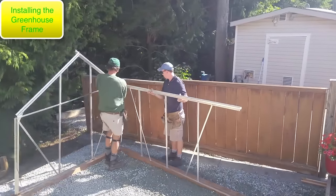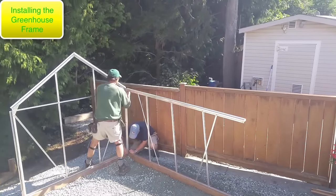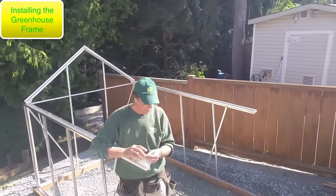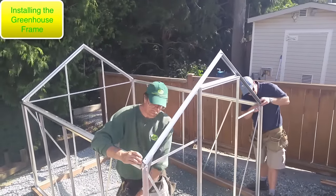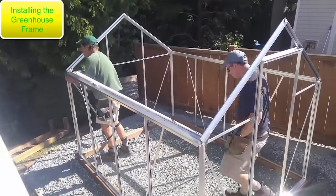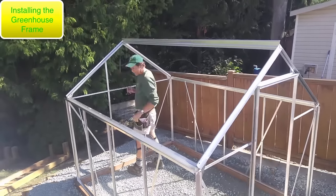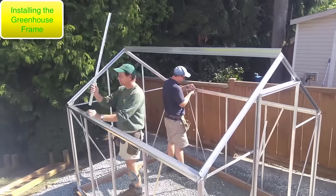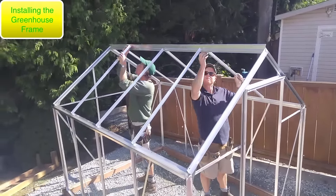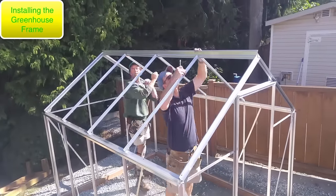We've done as much as we can in the shop. We've transported everything to the job site and are starting to assemble the frame. This part goes really quickly once you get the sidewalls on. It is very helpful to have an assistant for this part — it's possible to do the whole greenhouse by yourself if you prop things up, but for certain things an assistant is very useful. That's the ridge beam going on now, and I'm placing the bolts that hold the base of the rafters. The first and second are in, tightened, and everything is lined up and in place.